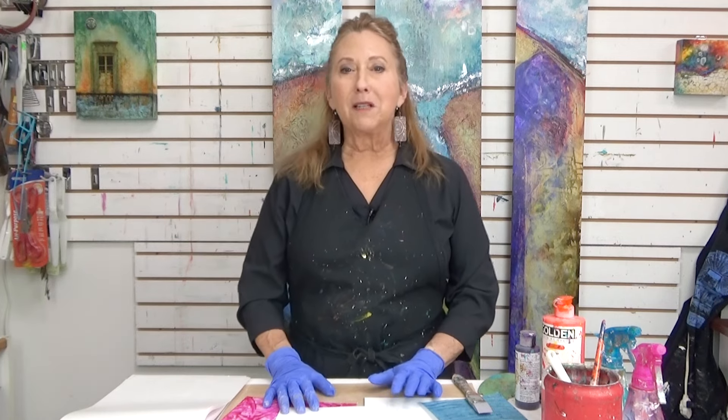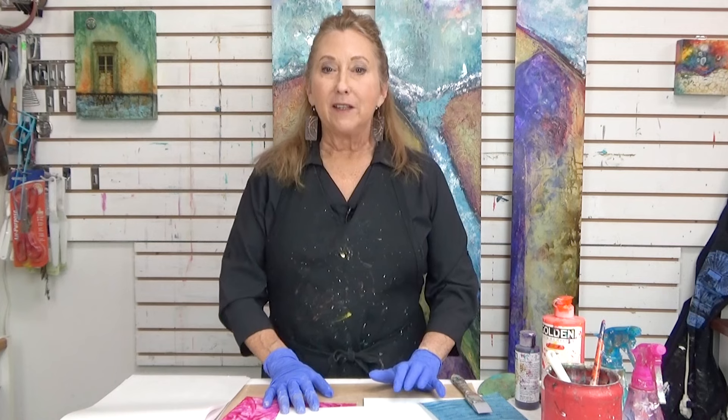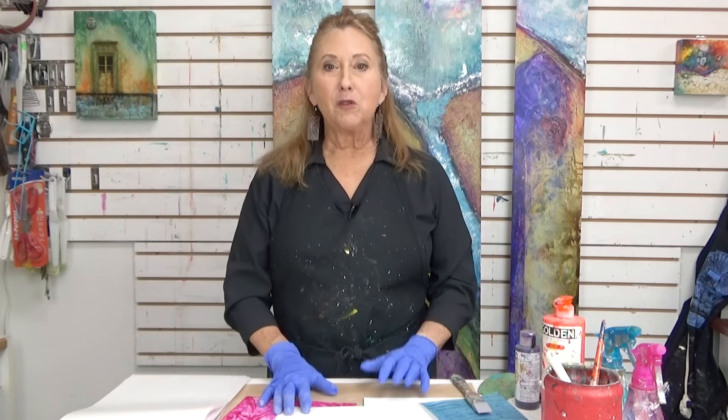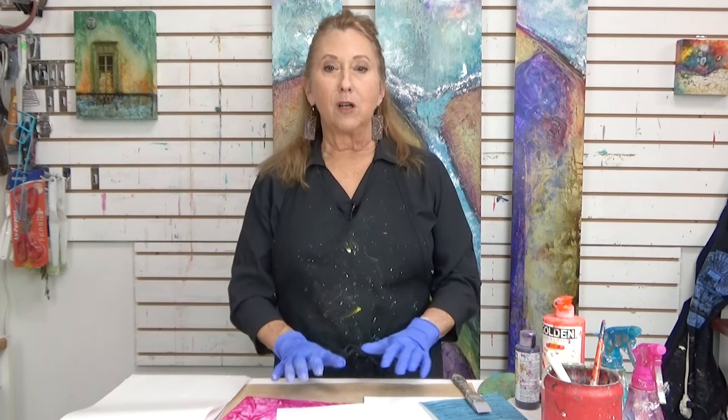Hi everyone. Welcome back to Mixed Media Soul Sparks. Sandra Duran-Wilson here. And this time I have some interesting surfaces to move your paint on top of.